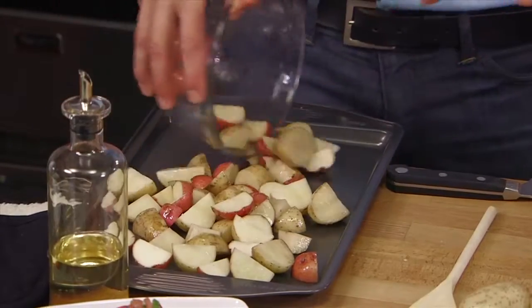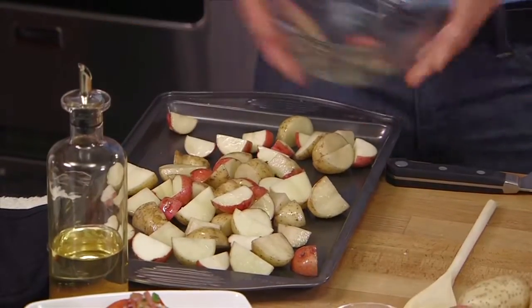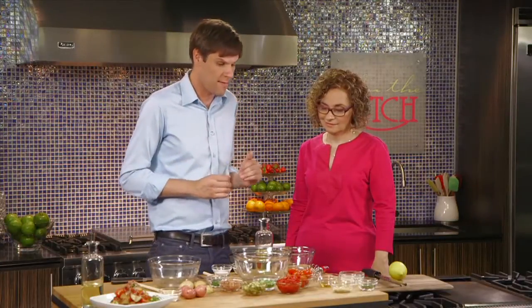We take our potatoes, we spread them evenly over this baking sheet, and then basically into the oven they go. So our potatoes are roasting away in the oven. Now we need to make a lemon thyme vinaigrette, one of my favorites.